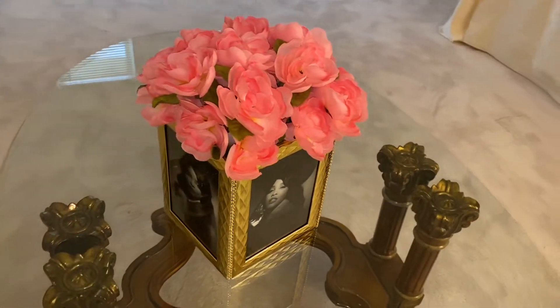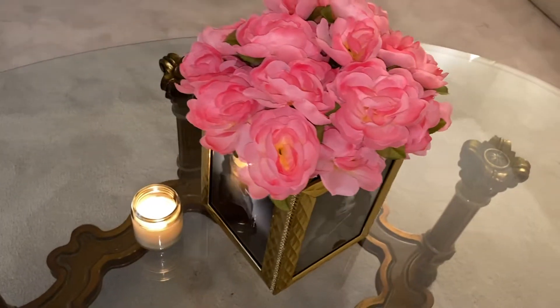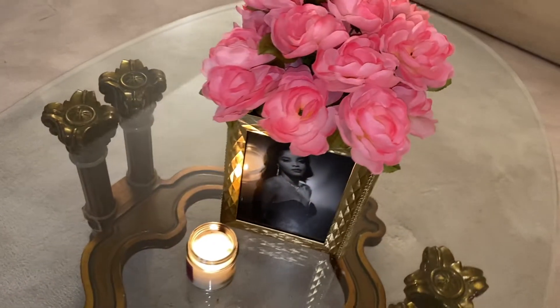This is a super cute, inexpensive, last-minute Valentine's Day gift. So if you're interested in finding out how to create this, stay tuned.